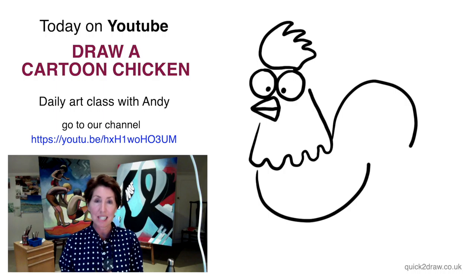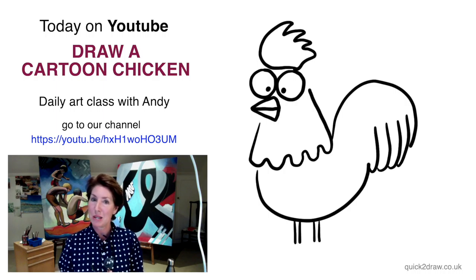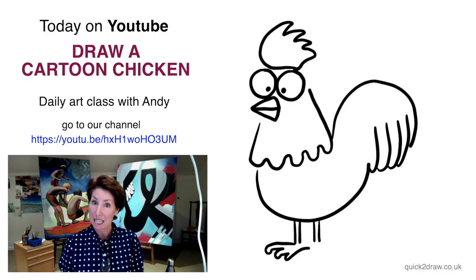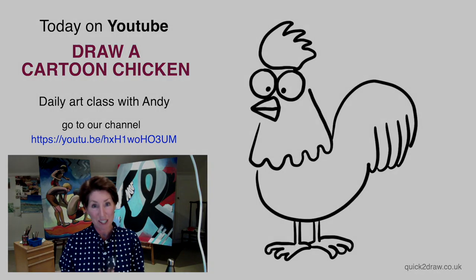So, daily classes — some of them will only be 60 seconds long. Let's see you and your art on the Instagram account. Subscribe to the Quick to Draw YouTube channel. See you then.